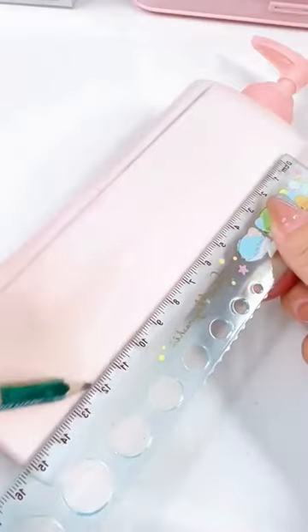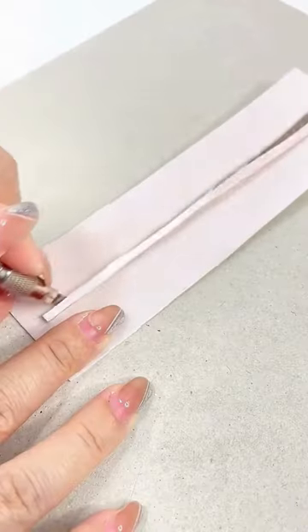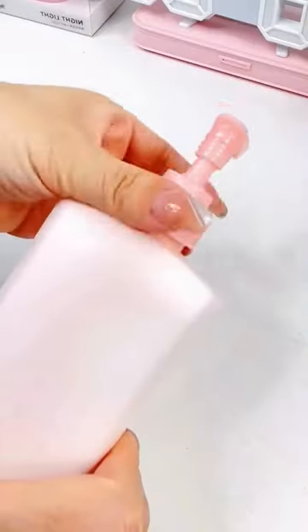First, remove the label from the lotion bottle and clean it thoroughly. Once it's dry, you can begin cutting out your design. You can either draw your own design or use a template, which you can find online or create yourself.